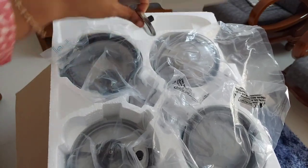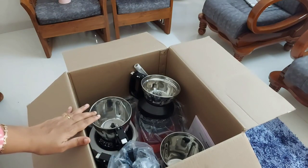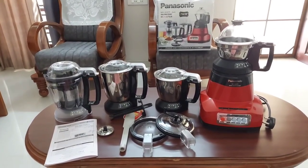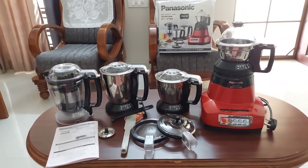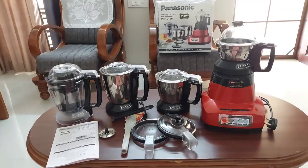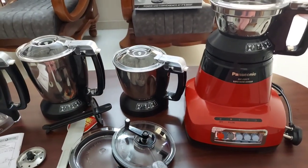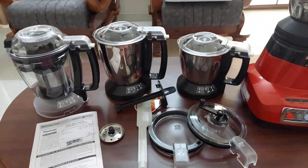The product comes well packed. This particular model has four jars: the smallest chutney jar or the super jar, the grinding jar which is a mill jar, next is the blender plus jar, and the polycarbonate blender jar or juicer jar. The motor comes in a variety of colors — mine is red. The chutney jar is provided with two additional lids.